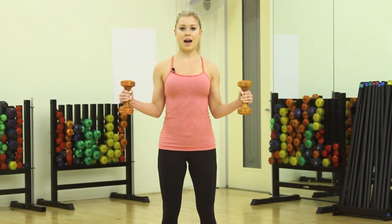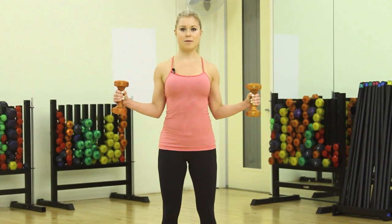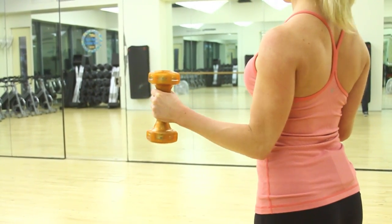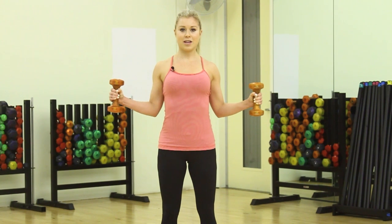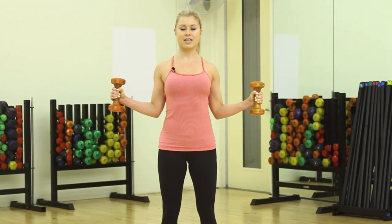And then just pulse halfway again — pulse to the back, pulse to the back, pulse to the back and squeeze. Keep squeezing every muscle in your body including your abs. Once you finish with 10 reps, hold and squeeze to the back for 10 seconds.